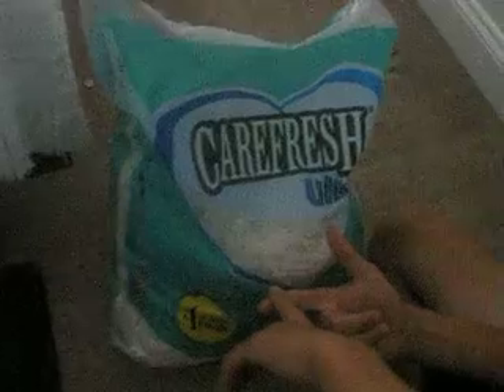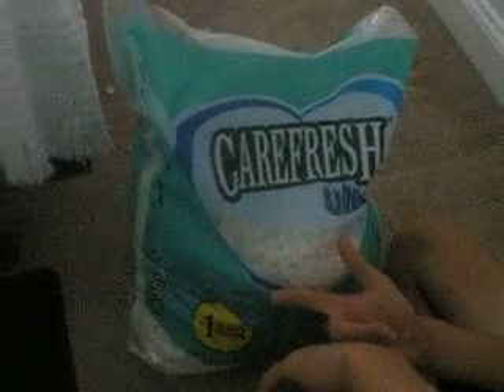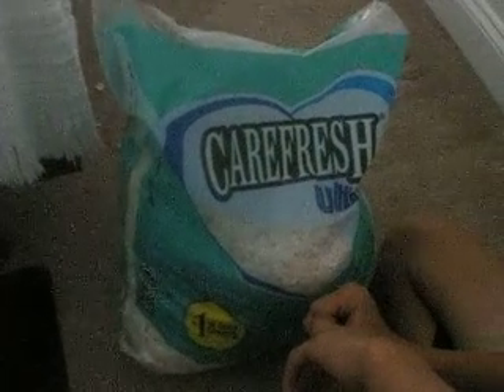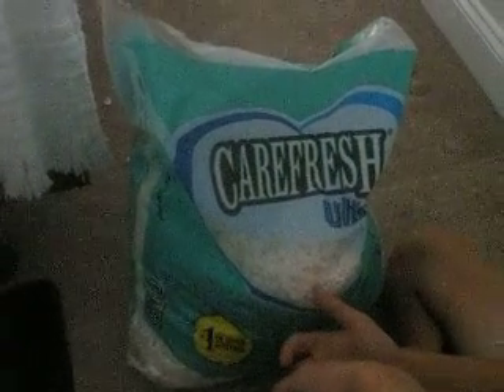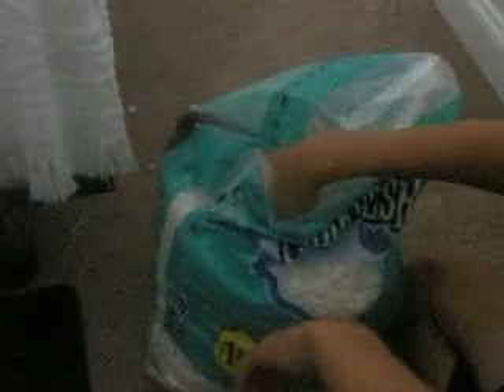I've used newspaper and aspen or wood shavings, and the wood shavings really weren't very absorbent. With those I clean the cage every day, and even with the food debris or their pee and poop or whatever. But with Carefresh, I clean the cage every three days.